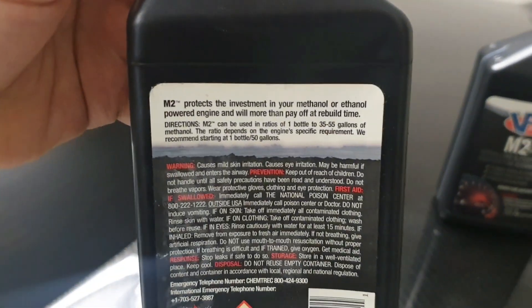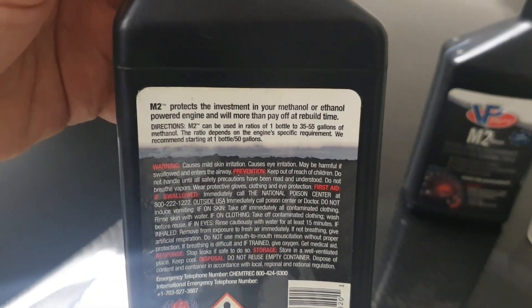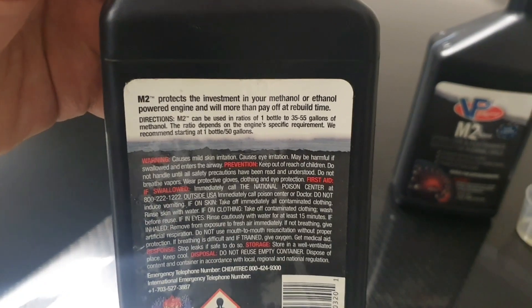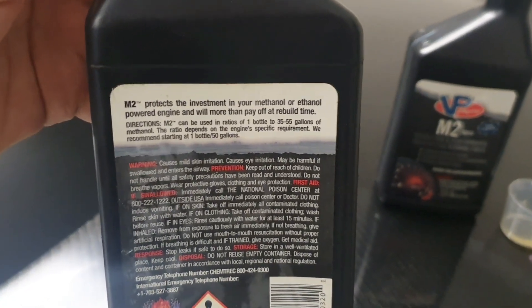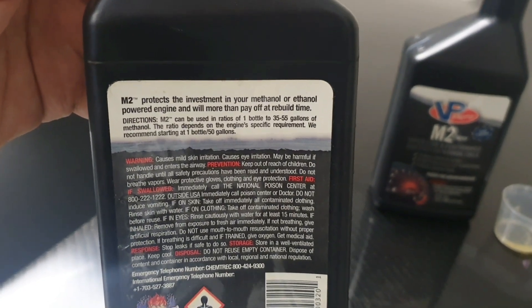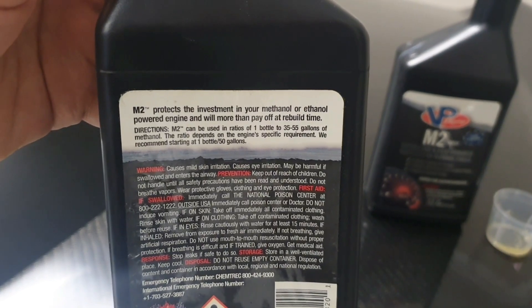In metric terms, one bottle equals 50 gallons, which is just shy of 190 litres. There are 55 litres in an Evo X fuel tank, so at the very minimum you can put in 15 ml into one full tank.